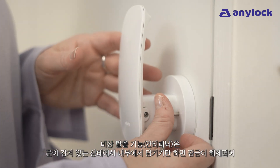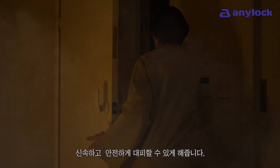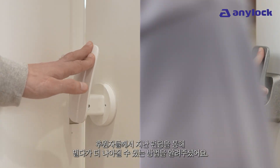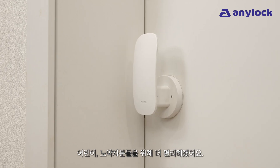The emergency exit feature also lets you open from the inside to automatically disengage the door lock for a quick, safe evacuation. Our backers told us how we can improve Milda for children and seniors. Now Milda is more convenient than ever.